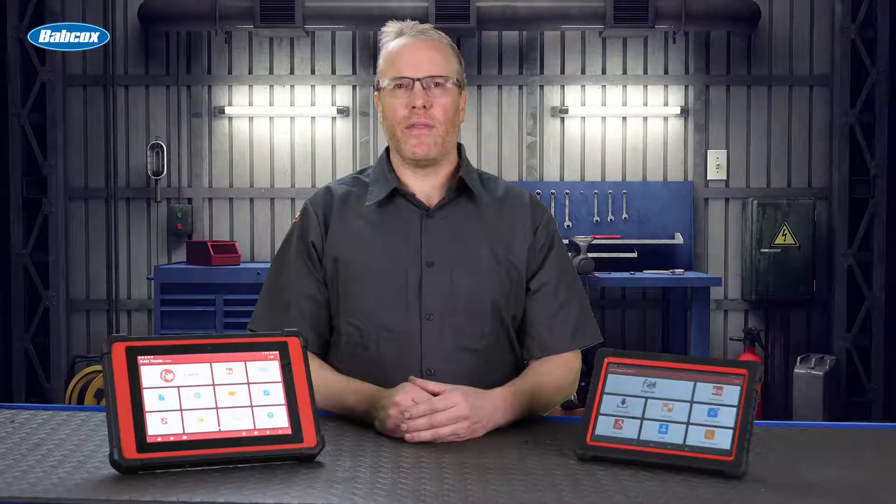Hi, this is Eric with TechShop Magazine, and coming up in this edition of Tool Minute, we're going to look at some troubleshooting tips for the diagnostic trouble code P0136, O2 sensor circuit low voltage.